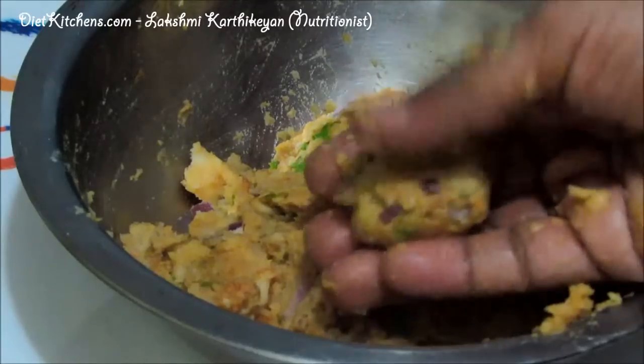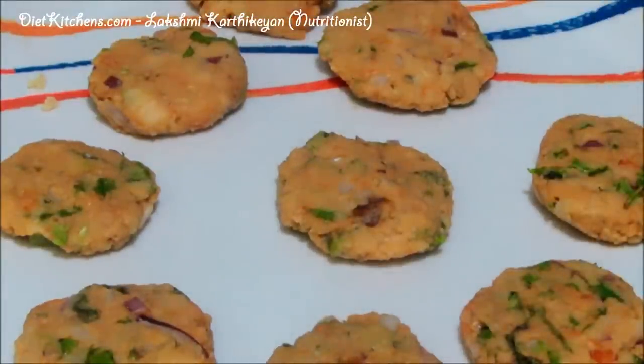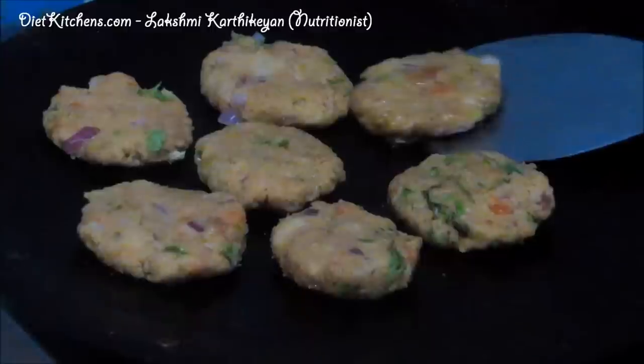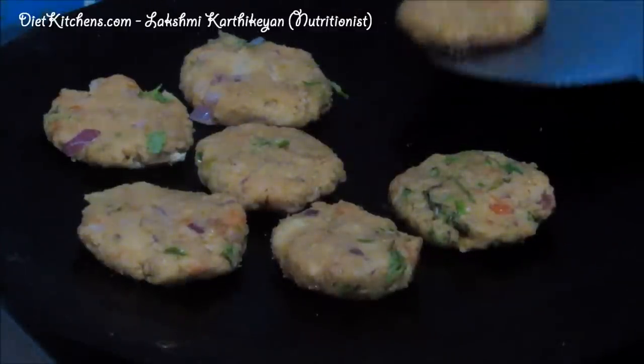Now we can make a desired shape — a flattened shape for the cutlet. In a pan, add a little oil and place these cutlets. Wait till they get cooked, then turn them upside down.